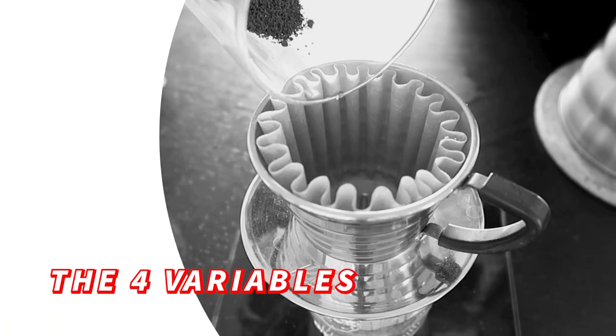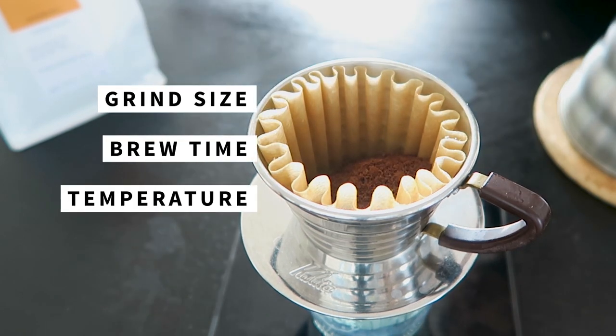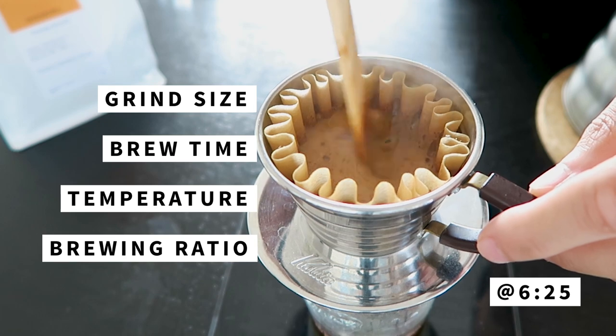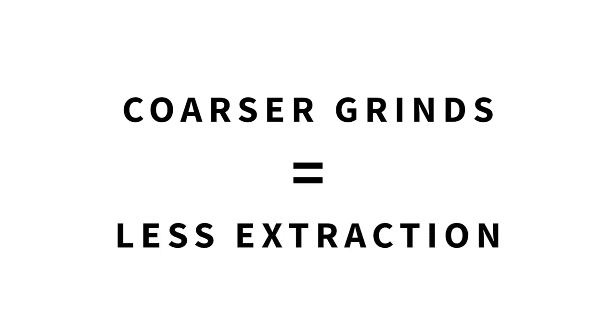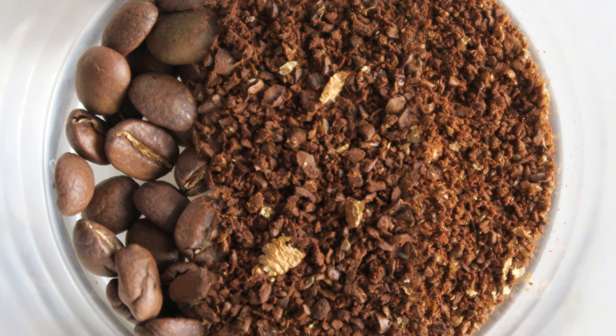There are four different variables you can change in your brewing recipe that can impact extraction. The four are grind size, brew time, temperature, and the brewing ratio. Feel free to skip forward to the timestamp for a quick summary chart on how the four variables can control extraction. The first one: grind size. Finer grinds equal more extraction; coarser grinds equal less extraction. By grinding a bean finer, you're exposing the insides of that bean to water, which then leads to an increase in extraction. This is one of the easiest variables to change because most people can just turn a knob on their grinder to change their grind size.